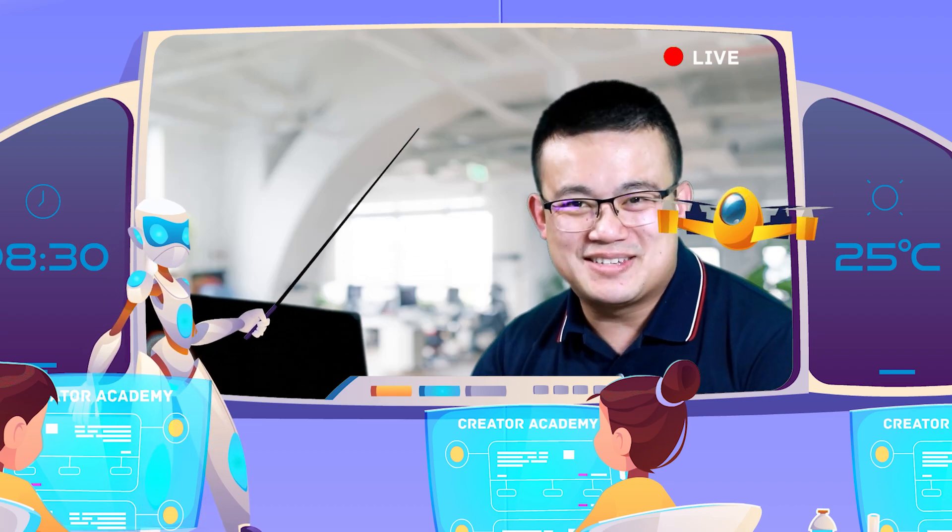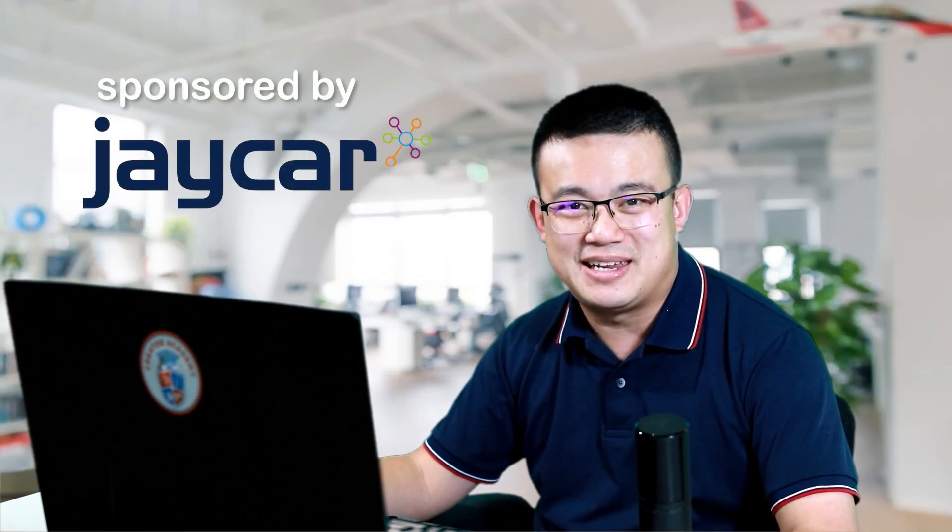The Creality Ender 3 has been around since 2018 and it is considered to be the baseline 3D printer because of its bare bones features and low price. But don't let that fool you. The Ender 3 is wildly popular because of one simple fact: it prints really, really well, on the condition that it is calibrated and maintained well.